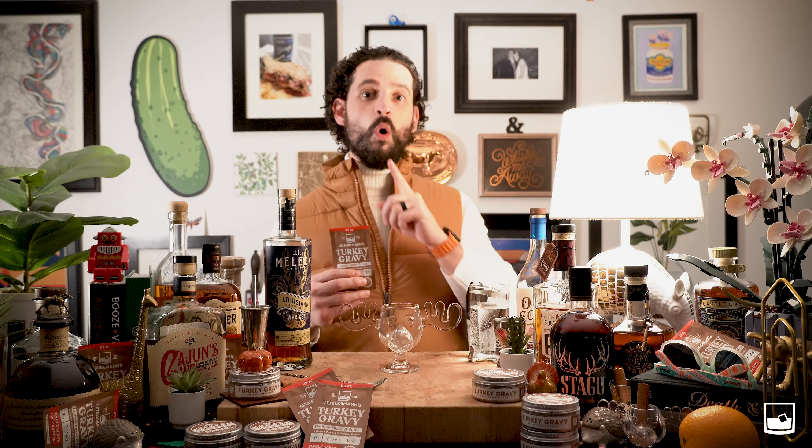Our turkey gravy mix, since it is those holiday spices, goes very well in a mulled wine or any type of holiday spice beverage you're thinking. My mom even uses it to bake with — she puts it on top of muffins. Isn't that crazy?